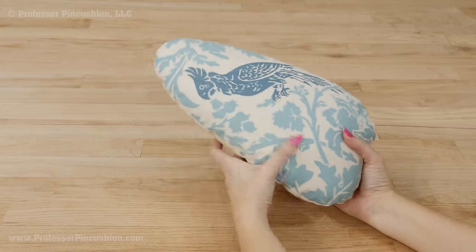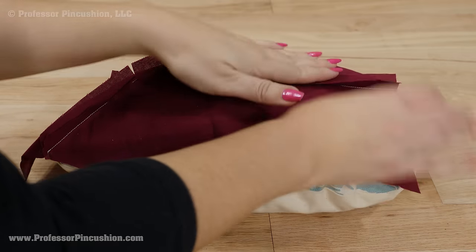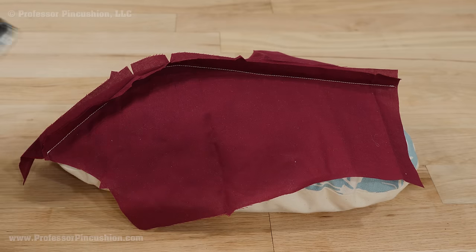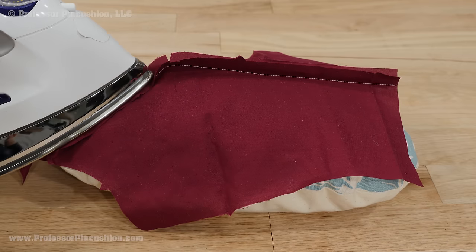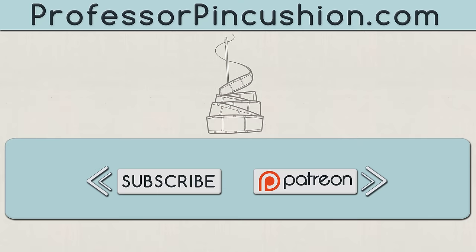Here's the finished tailor's ham ready to be used. By pressing on a curved form you can help shape your garment and get a better press. You can use these same steps to create other helpful pressing tools such as the tailor's roll for pressing sleeves, or create your own custom shapes. We hope you enjoyed this tutorial — please subscribe to get notified of our weekly releases.